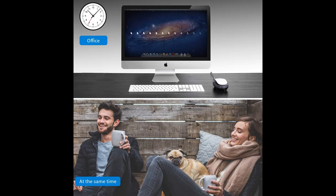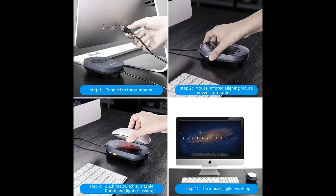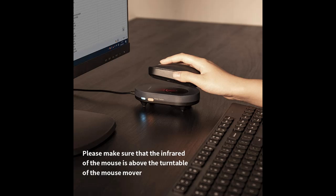Highlight features and overview summary of the Vadir Mouse Jiggler Mouse Mover with On-Off Switch and USB Port. If you work at home and want to keep the computer in your company awake so that you can control the computer remotely and undetectedly, Vadir Mouse Jiggler is your best choice.